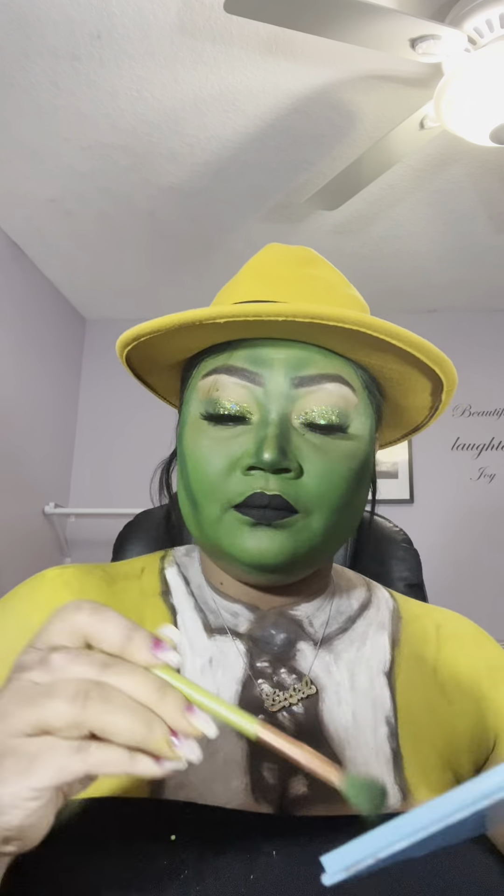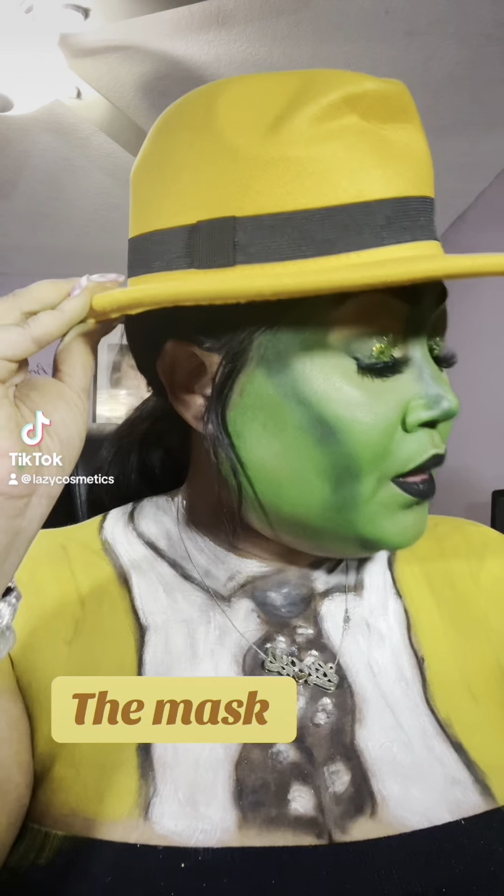I totally love this look — this is one of my favorites this year. If you guys want to see more looks like this, leave it in the comments.